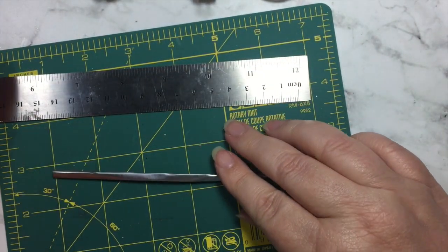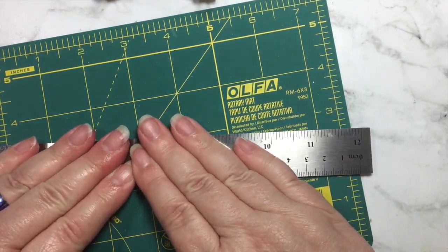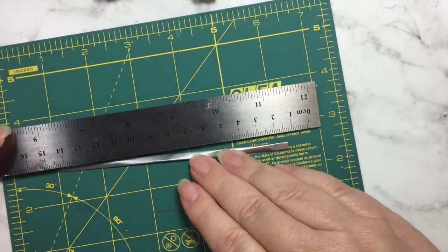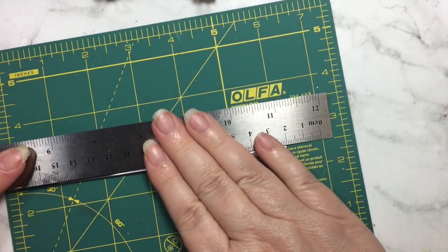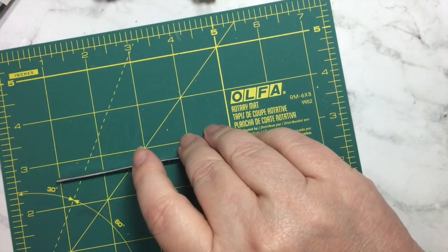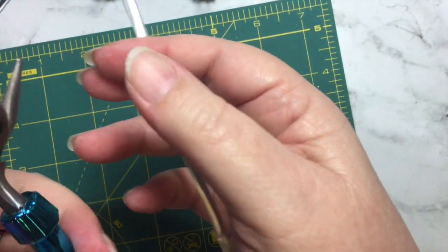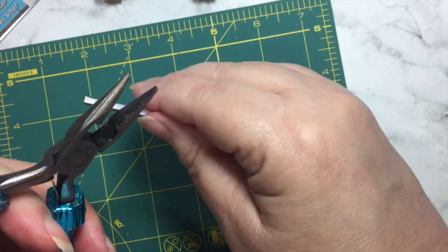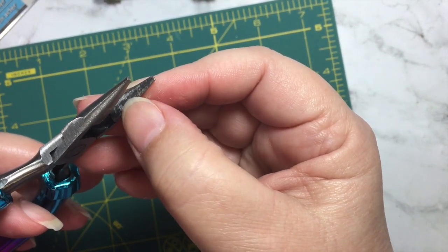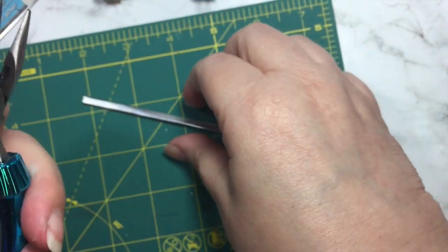Now you can put that down on your work surface with the ruler on top and give it a push — that will help get it flattened out. But ultimately we're going to need our flat-nosed pliers, and the kind that you want are the jewelry-making kind that don't have a bumpy tooth but actually have a smooth surface on both sides.